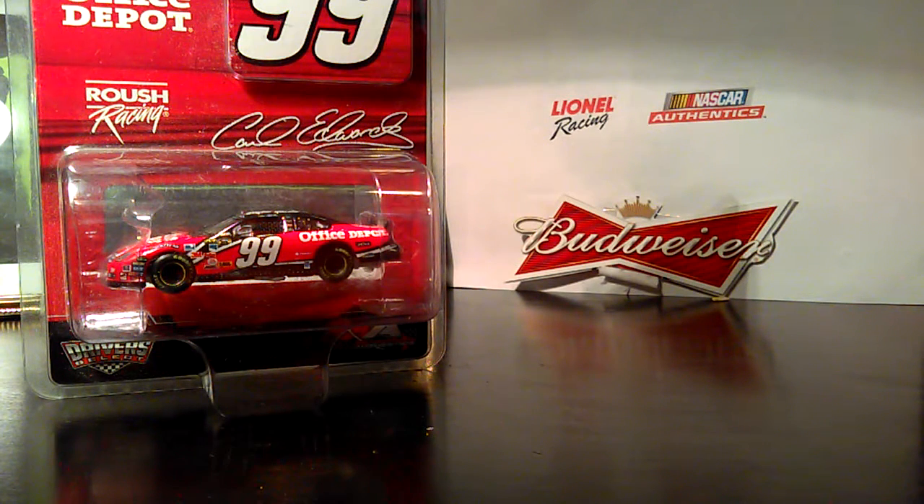Hey YouTube, Justin here to do another quick diecast review. This video is brought to you by Budweiser. Please don't drink and drive — 21 means 21.